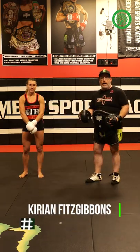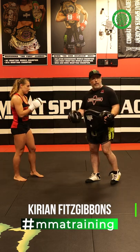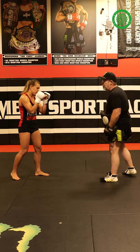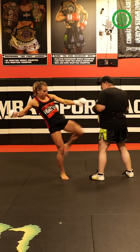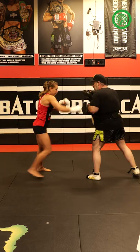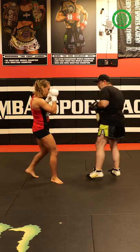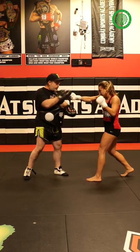We can put some combinations together so we can flow with this a little more, which is what I like to do with my fighters. So we're going to start out, we'll hit the jab cross, switch, then I start to back away. She steps through with the cross, then I give her pressure, she catches me, hook, hits the two, switch.